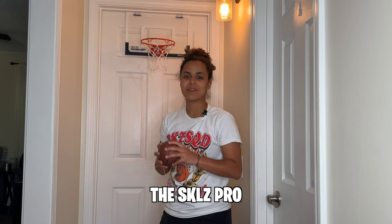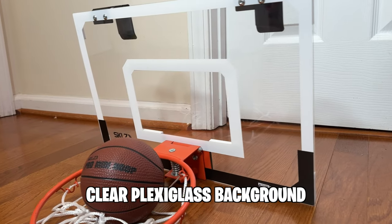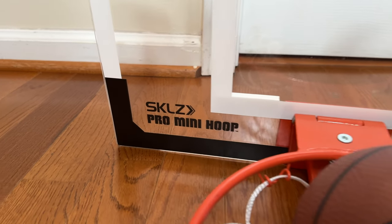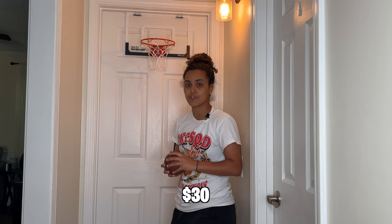The Skills Pro mini hoop is $30. This mini hoop has a clear plexiglass background — it's pretty thin — but comes with a brown rubber 5-inch basketball and has a breakaway rim. Pretty decent for $30.